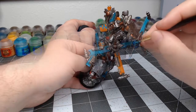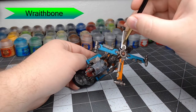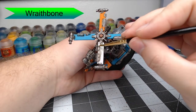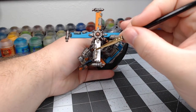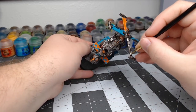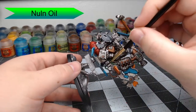Once that's done, we're going to take Wraithbone and pick out one of the blades on top of the copter. If there are any armor panels you haven't painted with the other two colors, go ahead and pick those out with Wraithbone as well. Now we're going to shade all the Wraithbone using Nuln Oil, washing this over anywhere we've painted the white panels.